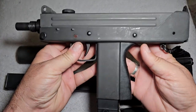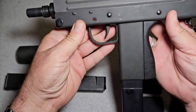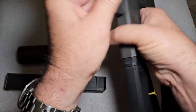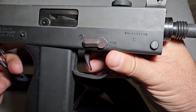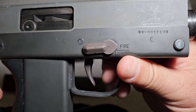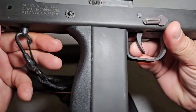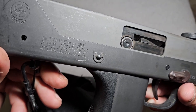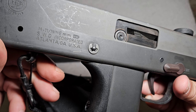What we have here is a MAC-11 chambered in 9mm, and this particular one was manufactured in 1989. The way you tell that — and I'm not an expert on these things — is the first number of the serial number shows the year of manufacture. And if you look right here, it says Cobra M11 9mm.